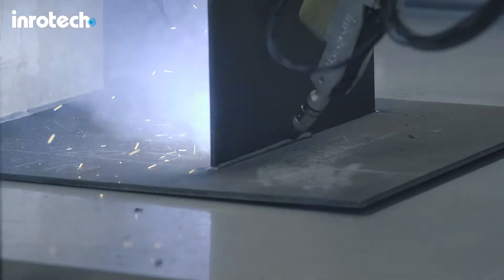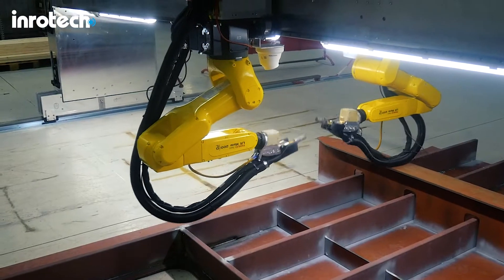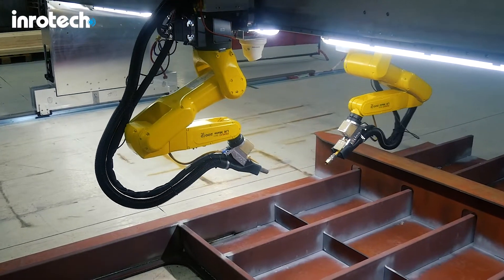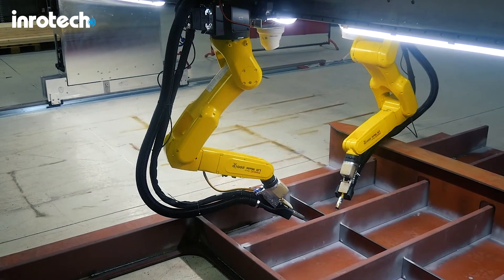The integrated housing holds the welding torch, a laser sensor, and the fume extraction nozzle. The laser sensor is protected behind a closed door except during the sensing operation.